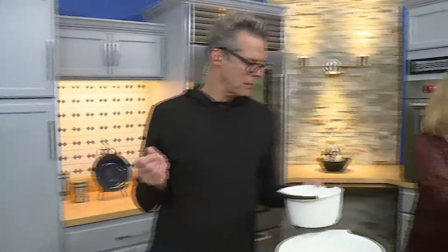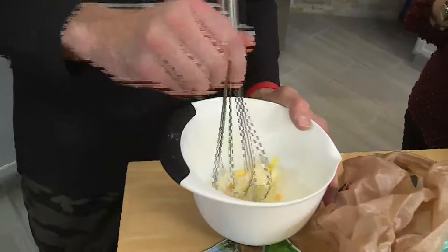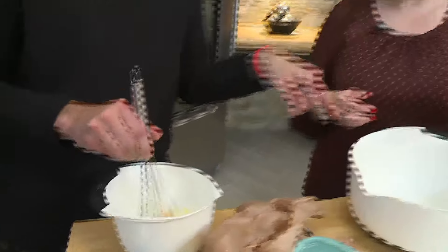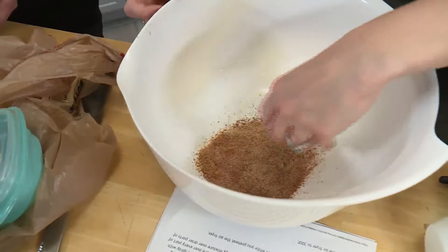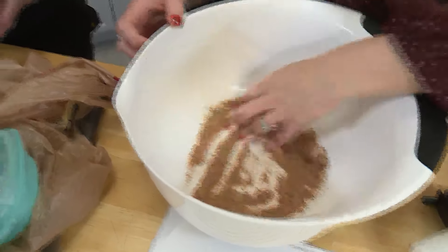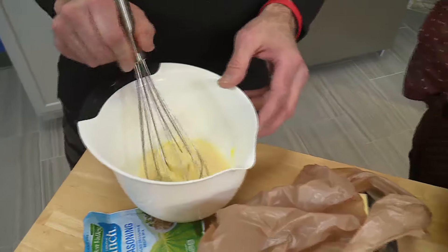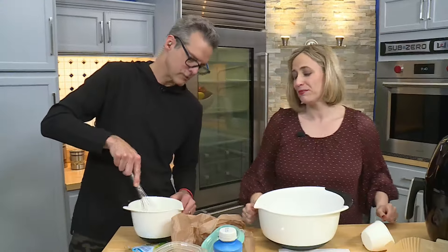I got a couple of tablespoons of butter, one egg. I washed my hands, by the way. Two tablespoons of butter — kind of soften the butter a little bit, but I'm going to whisk this together. So this is some good seasoning you got here. Here's the problem: we're missing a key ingredient. I noticed. Where's the flour, Tim?